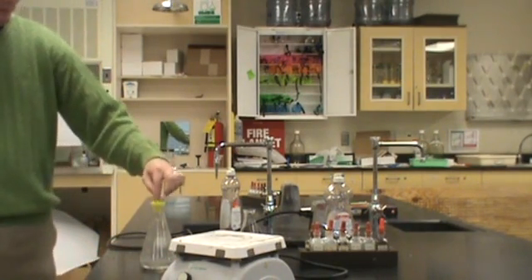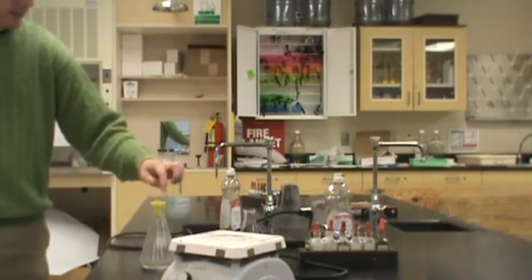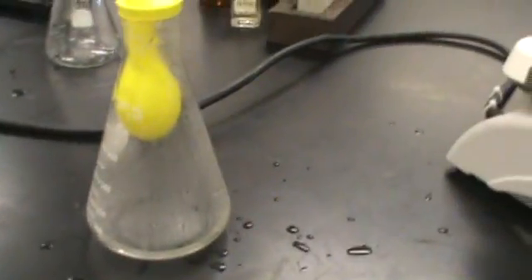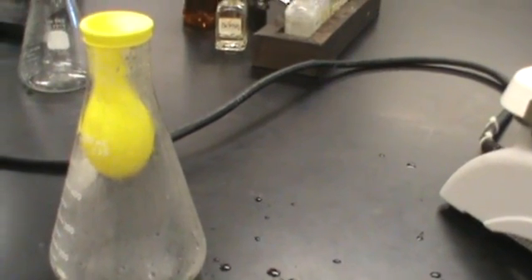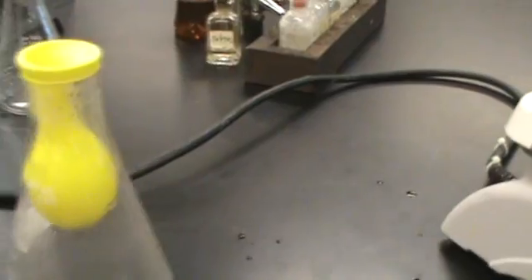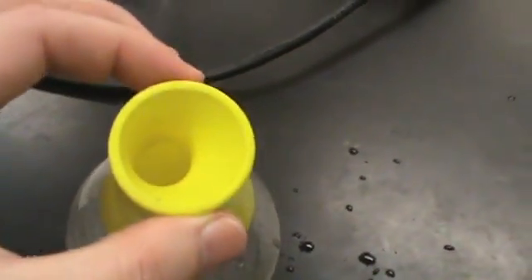I didn't get my video camera working but typically I can do it a little faster. What's going to happen is that balloon is now going to inflate inside the flask — which really doesn't look like much at first. It just looks like a regular balloon, but if you look at it, this is now open. That's the inside.